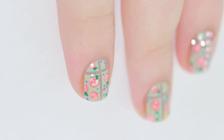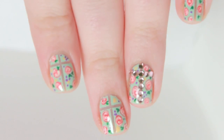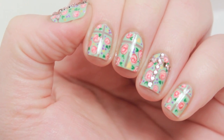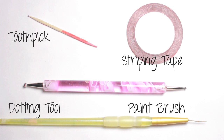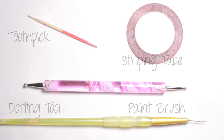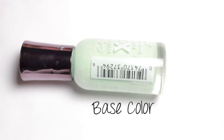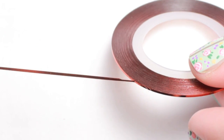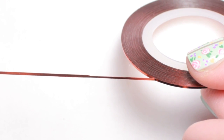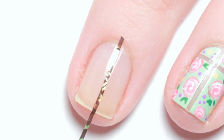Today I will show you how to get these adorable shabby chic cross nails. Prep your nail with a base coat and get your striping tape ready. Place one piece of tape directly down your nail and the next piece about a third of the way across.